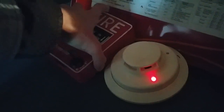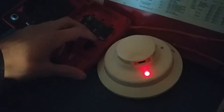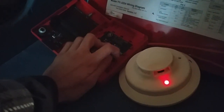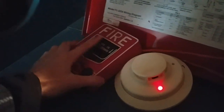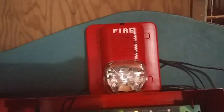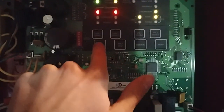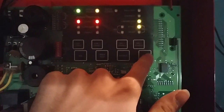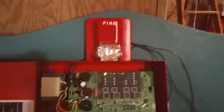Now I guess we'll re-alarm the system using the Firelight BG12. Get this to open up — here it goes. And I think this time we're going to key-activate the BG12. So anyway, here it goes. All right, so that was all of the initiating devices. Go ahead and reset the system.